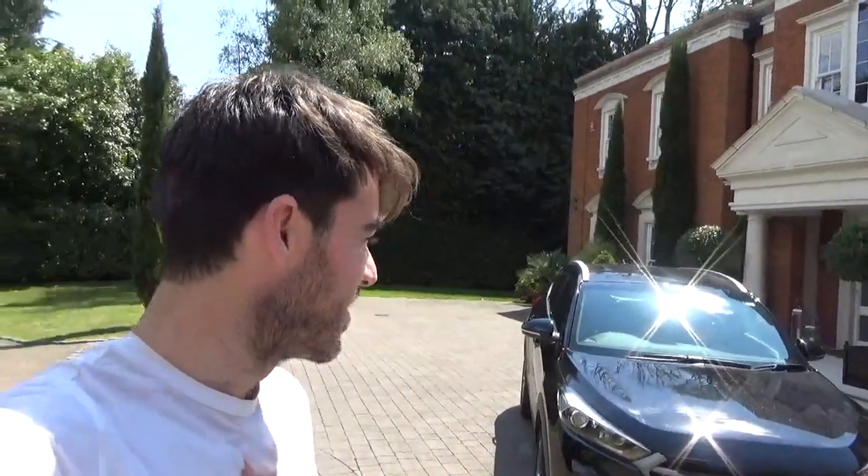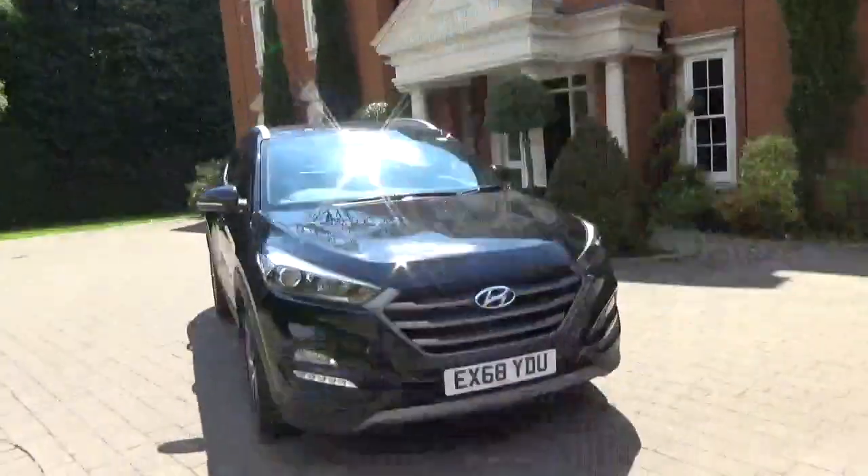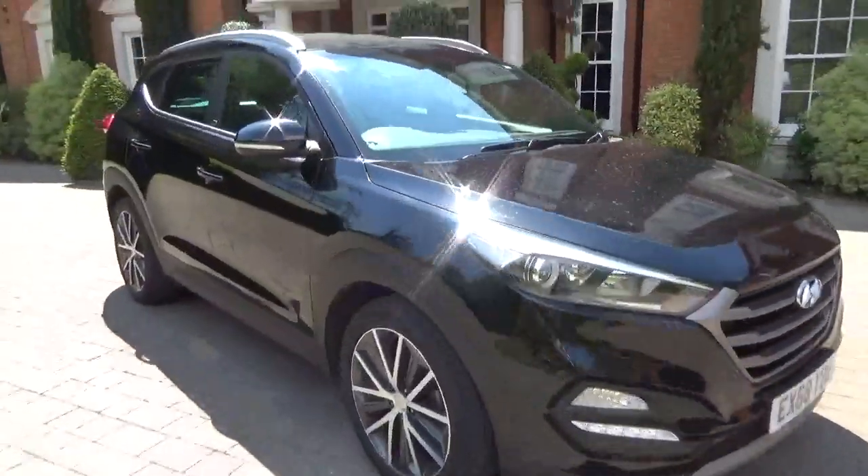Hi guys, welcome back to another great episode with Car Talks. The sun is shining and I'm out here in the Hyundai Tucson. This is a petrol engine in black, it's got 19-inch rims and it's pretty well specced to be honest.